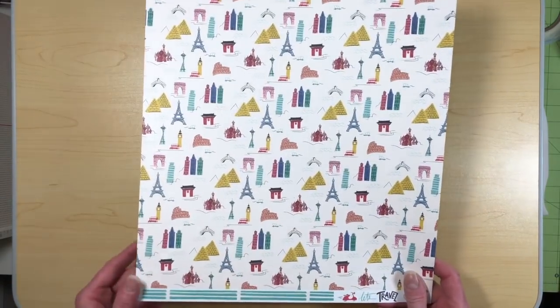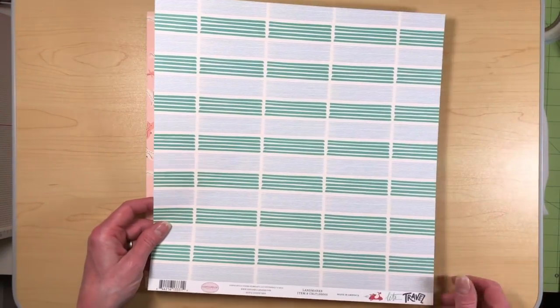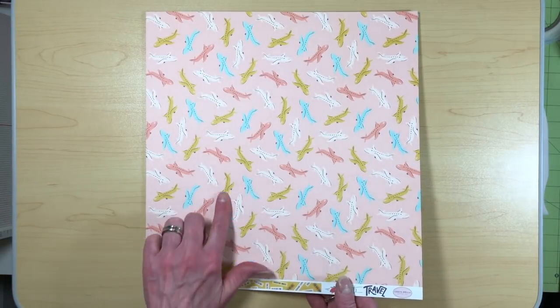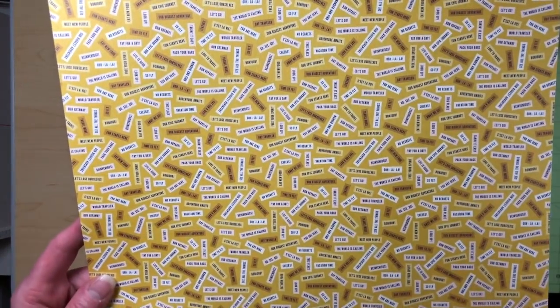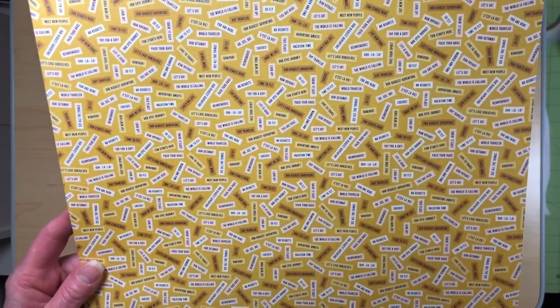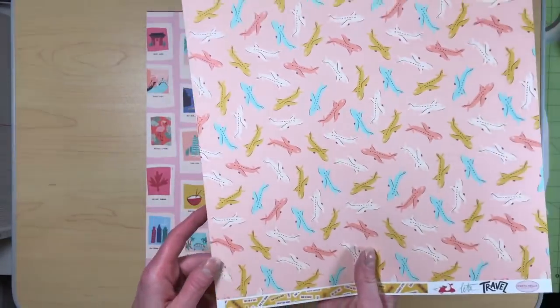The colors are really, really pretty and amazing. Look at the airplanes — they're just super cute. I love that they look hand drawn. This paper has all kinds of little sayings: go see, do, day traveler, let's go, let's lose ourselves — all kinds of different travel type sayings. So that's really cute.